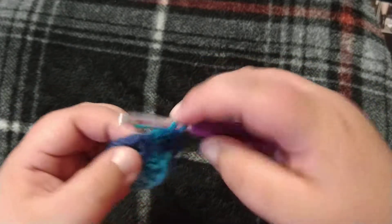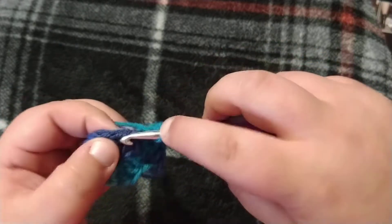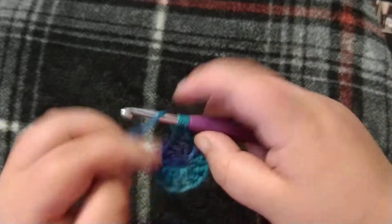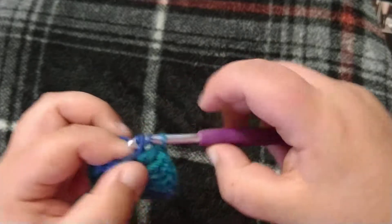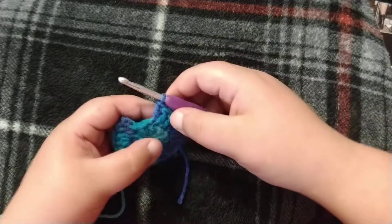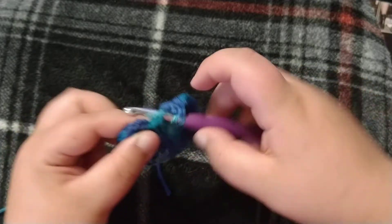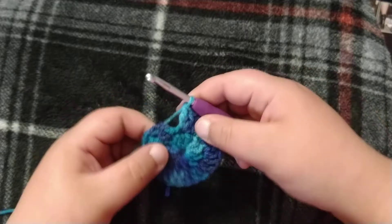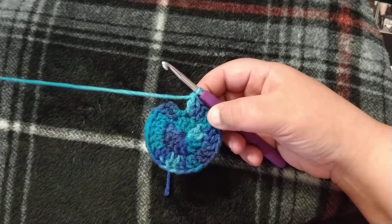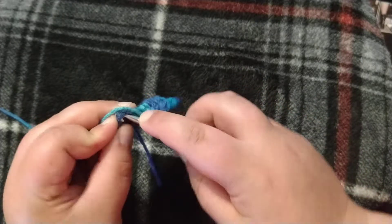You're going to do two double crochets in the next one, and two double crochets in the next one, and you're going to do that all the way around. This is my last stitch and I will put two double crochets into it. You should have 24 double crochets at the end of this round. Find the top of your chain three and do a slip stitch.